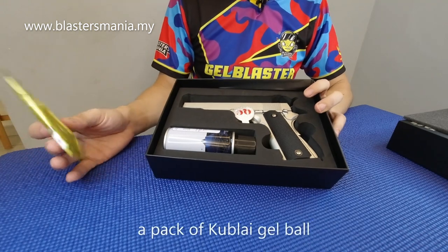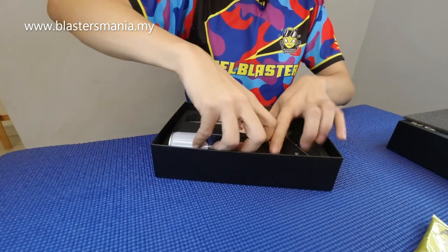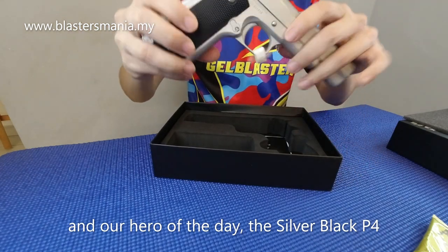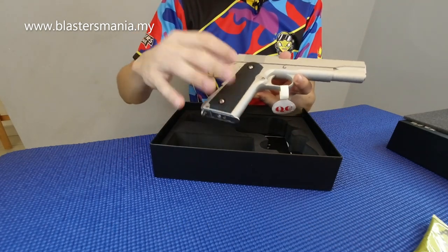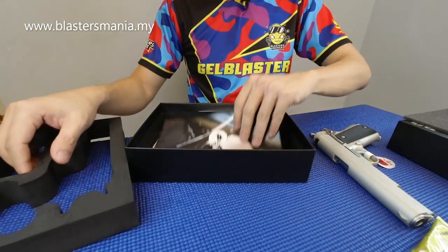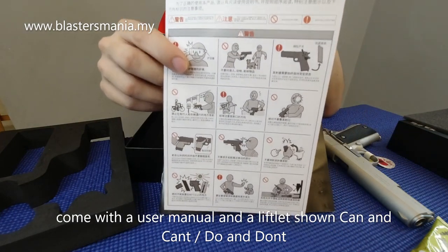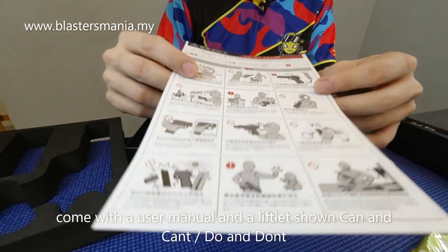Seperti model-model yang sebelum ini, memang dia ada bagi satu pack keobor lah. Dan tak ada cermin mata. Ada satu botol gas yang 65 gram — ini memang 134A. Dan hero kita pada hari ni, ini silver black. Nylon lah bahagian bawah, ada user menu P4, dan juga ada cadangan di tempat mana boleh main, apa yang boleh buat dan apa yang tak boleh buat — do and don't lah.